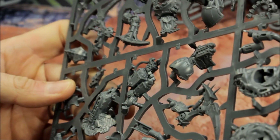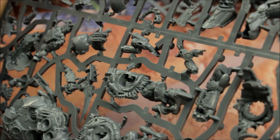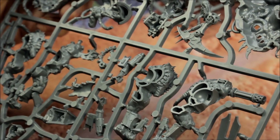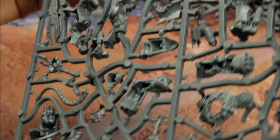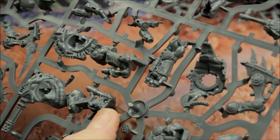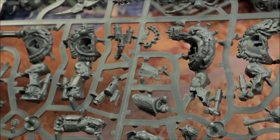Coming across to the Obliterators — chaos players are going to be so happy that Games Workshop have done this. They look excellent, beautifully done. These tentacle things are superb, and these are big models. If you're a Black Legion player, this is how they're painted up and they look excellent. Taking a look around all the detail — even where the feet meet the base, there's detail built up around there. Superb, very well thought-out kit.